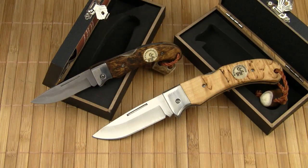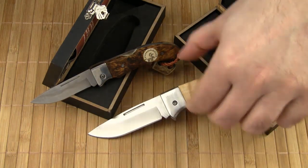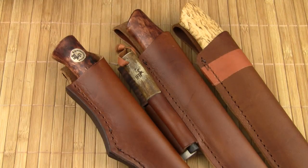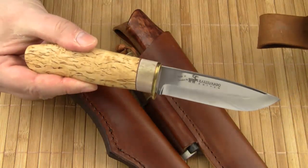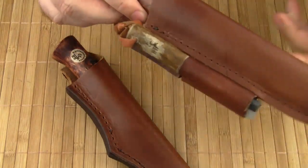Welcome to my review of two charming folding knives by the Swedish knife company Careswando, the models Singi and Nullo. Careswando is best known for their fixed blades like the Hunter, which I reviewed a few months ago, or the Hunter Survival.